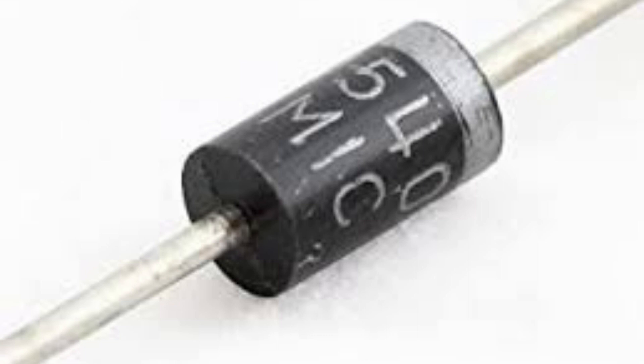The IN5408 diode is a type of rectifier diode, which means it is used to convert alternating current (AC) into direct current (DC). It is a general purpose diode that is commonly used in power supplies, voltage regulators, and other electronic circuits.